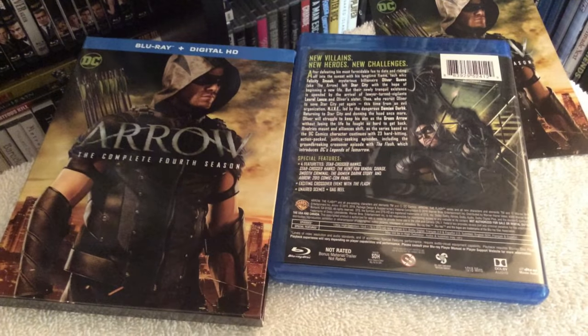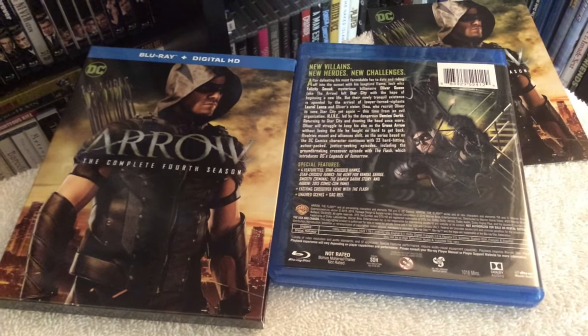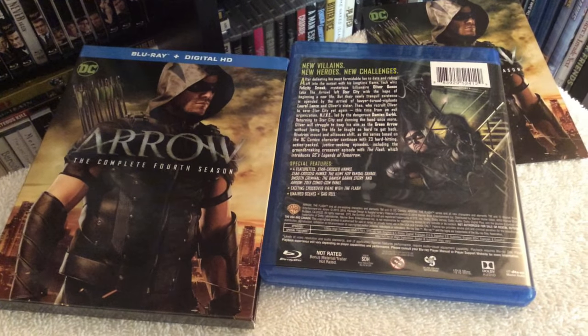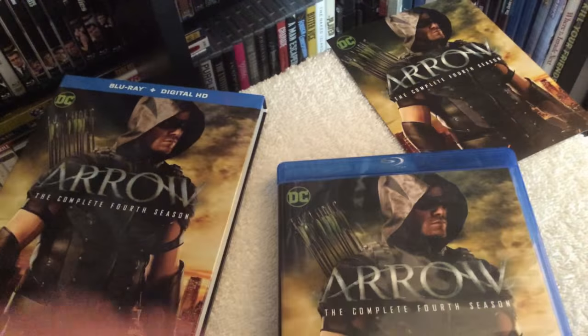You get all 23 episodes included in this fourth season. As far as video and audio presentation, I'm going to rate both picture and audio quality a four and a half out of five. Overall, black levels look incredibly great and the audio mix is pretty solid as well.